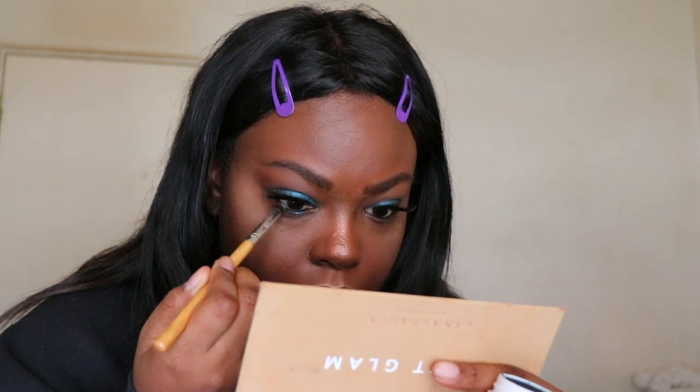I'm using the L'Oréal gel liner, and then I'm taking the Coconut shade and smoking out my lower lash line.